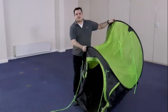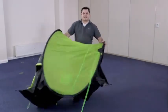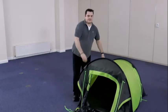Once you've done this, give the tent a small shake to get the back of the tent out and then you're ready to start pegging.